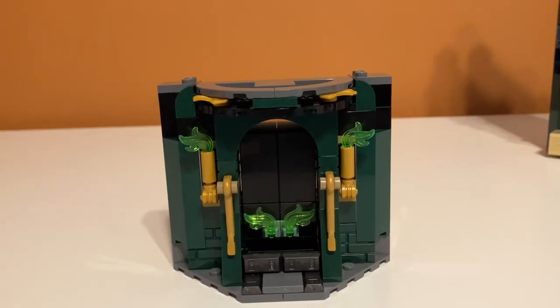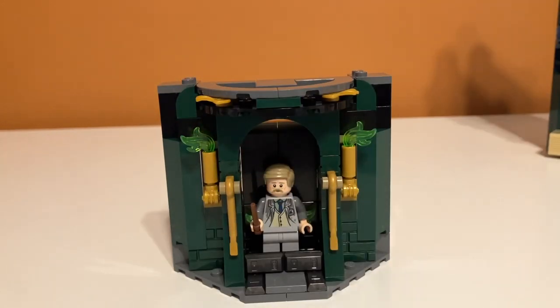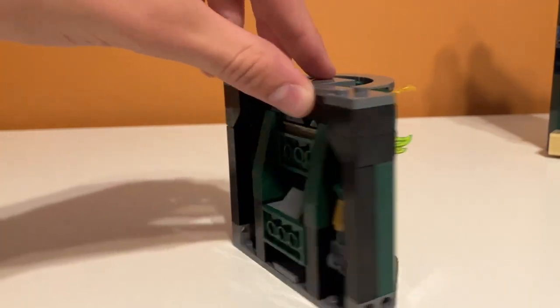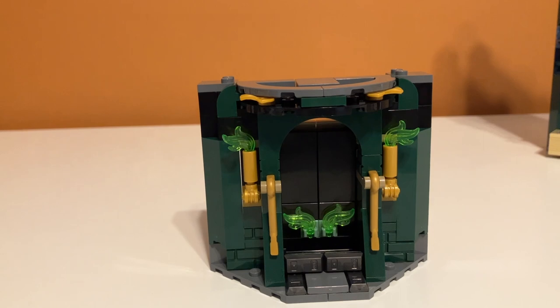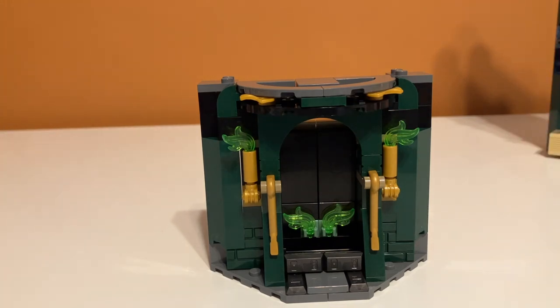Starting with the bottom room on the left tower — this is the Floo Network fireplace, one of the places where Ministry officials arrive to work. It has a pretty cool play feature where you place the minifigure in a little slot, and on the back there's a lever that you pull. He just apparated through the Floo Network. It's super cool, though it's kind of unfortunate that it takes up a whole room.